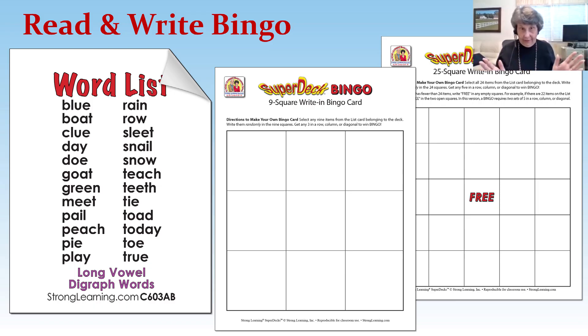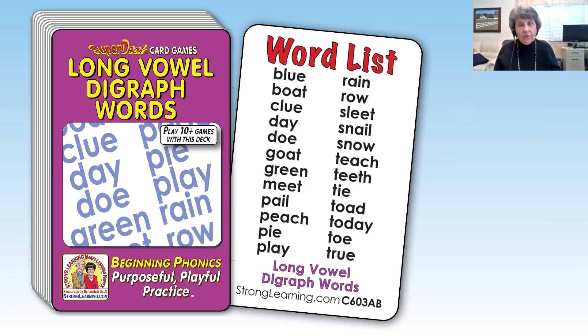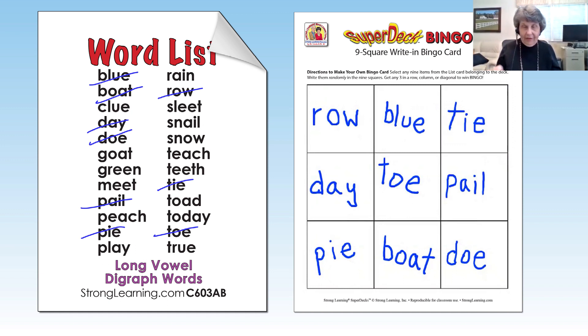I'm going to show you a game that is just great - Bingo. It's not regular Bingo. You can do this with every level, alphabet or whether you're going to start with your VCE or VC, it doesn't matter. When you download your directions of 15 different games, you will get a nine-square Bingo sheet and a 25-square Bingo sheet. The younger children or very beginning readers begin with the nine square. You give them the word list and they write the words on the Bingo squares in the little boxes.